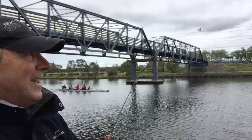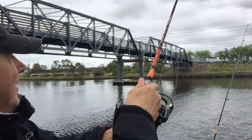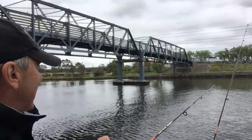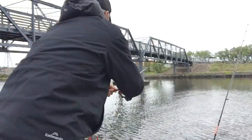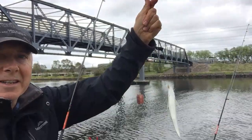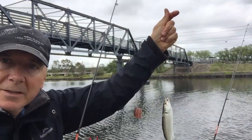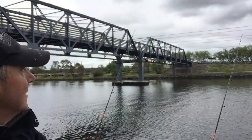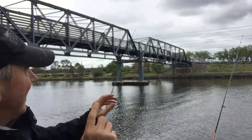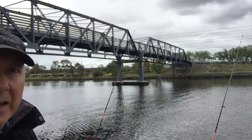Every now and again you'll hook into one, and unfortunately it might be a small fish like this mullet. I've attracted a lot of them today. But at least I'm getting some fish — that's a positive thing. Sometimes when you're fishing there are a lot of small fish about. Both rods have been getting little hits on them all the time — little mullets and things like that. So the fish are about.